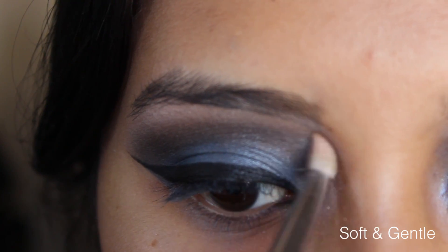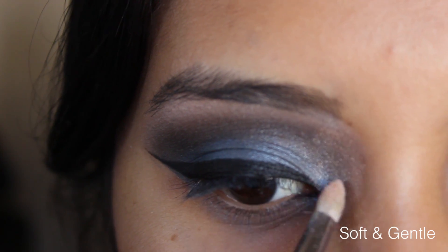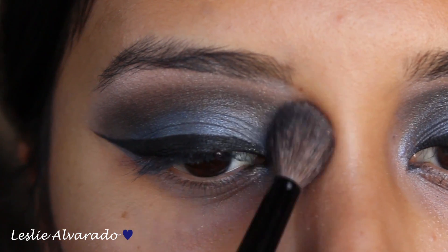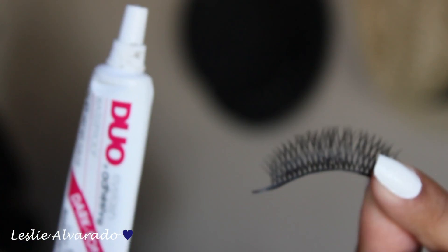Now we're going in with Soft and Gentle and we're putting this on the corners of our eyes in order to highlight our eyes and just make it pop out more with this very dark smoky eye. Later on I am going to re-touch on the eyeliner just to make sure that everything looks perfectly aligned, and I did use a fluffy brush.